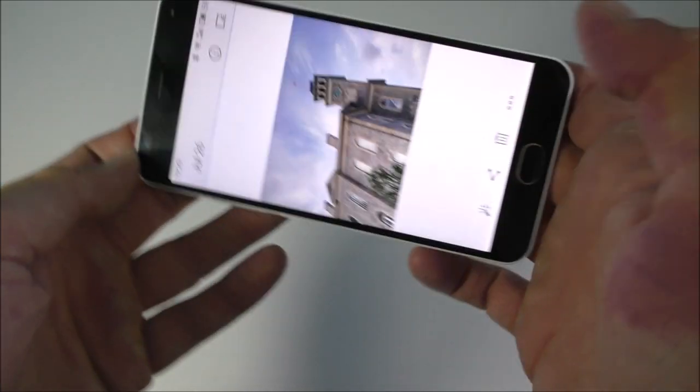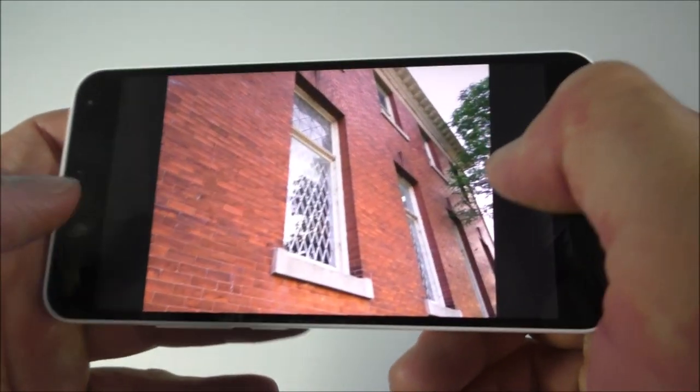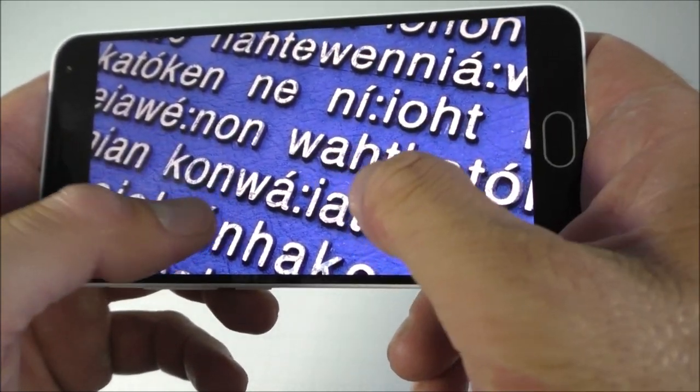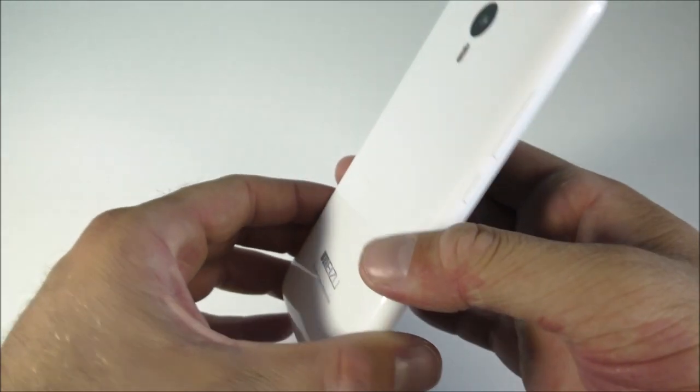There are a couple of pictures I was taking with this and you can find them in the video description. As you can see the detail is really really good, so I'm really happy with this camera. I'll quickly show you the flash on the back.